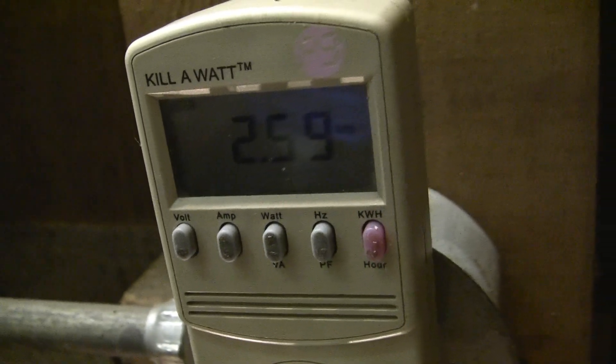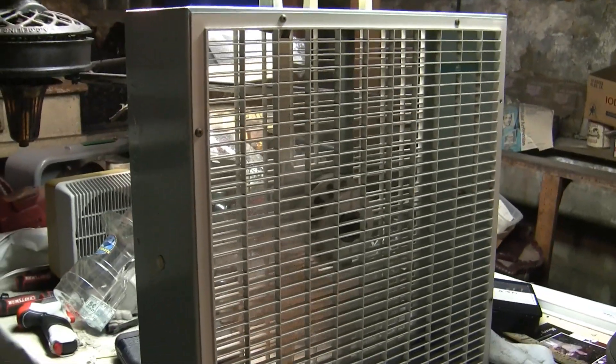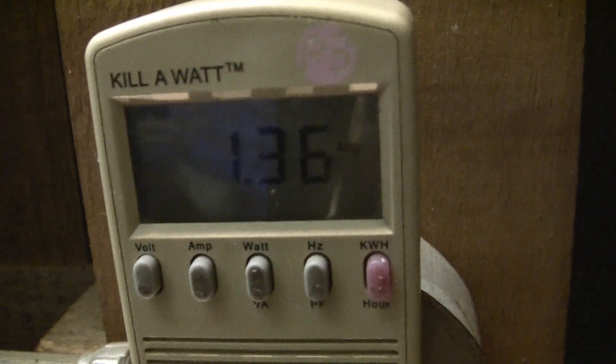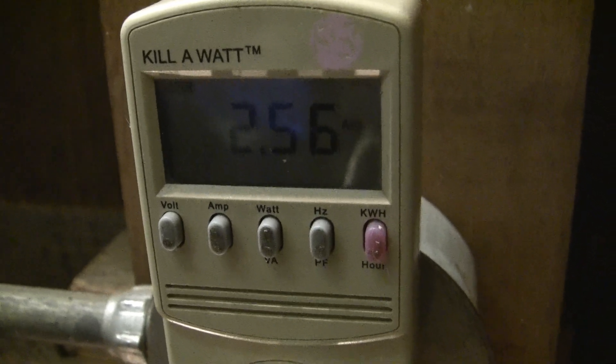Drawing 2.6 amps right now. Going down to medium and low. Back up to high. The amp draw will go down as the motor heats up. It's pretty close to its rating — because like I said this thing is rated at 2.4 and obviously it's a shaded pole motor.